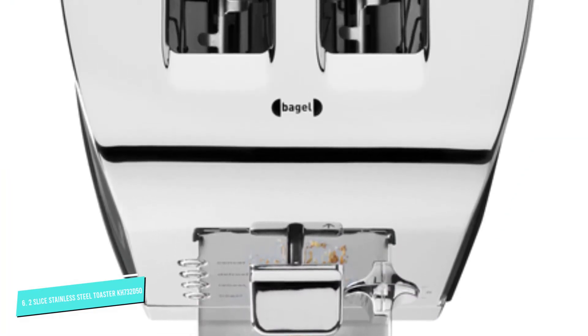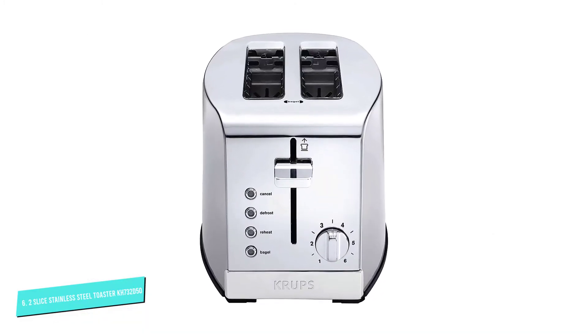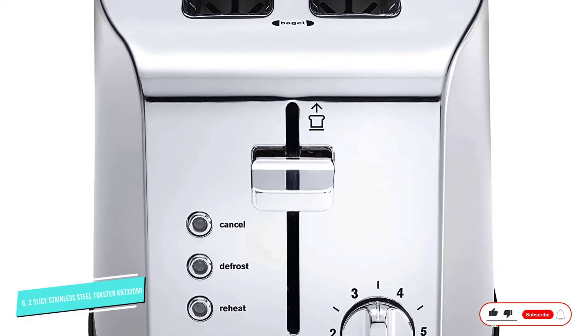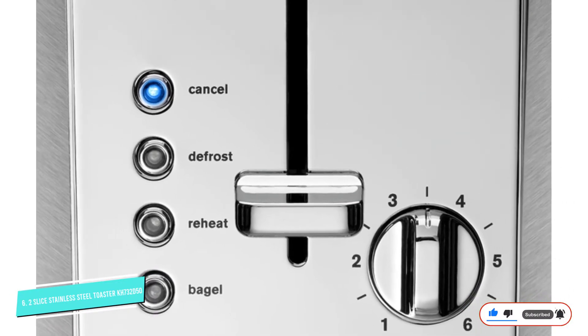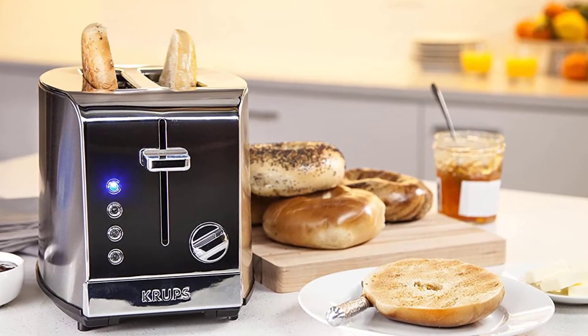The lever has a high lift to help you lift smaller pieces of bread out of the toaster without burning your fingers. Operation is simple with a dial to choose from six levels of browning, plus push buttons for defrost, reheat, bagel, and cancel functions. The push buttons light up with blue LED lights so you won't accidentally select the wrong function. Owners praise its modern design and consistent even browning.